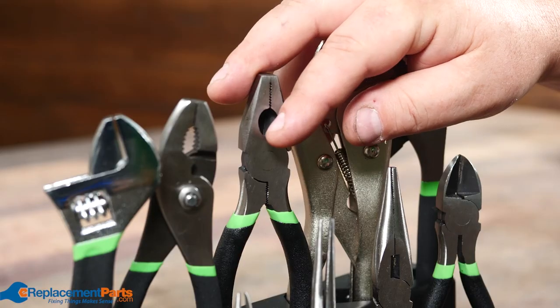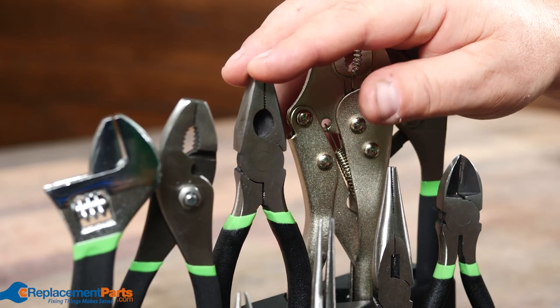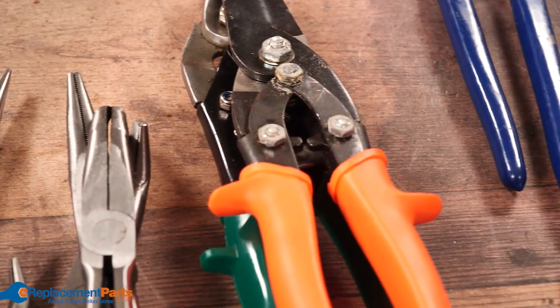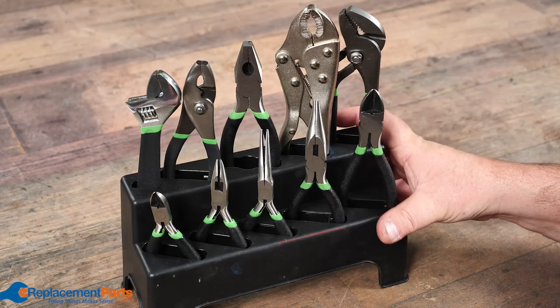This is your typical basic set that you pick up at any local hardware store. But now we're going to start talking about the specialized versions of these as well as some of the more unique versions. So let's start with some of the more simple ones and then work our way to some of the more exotic.